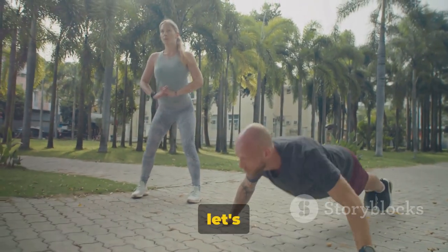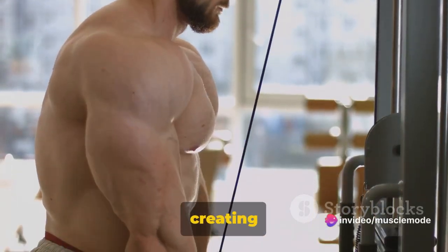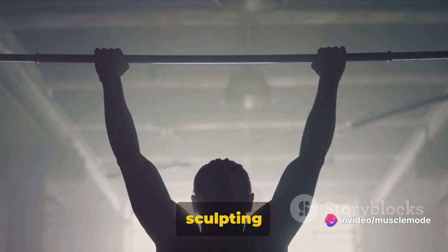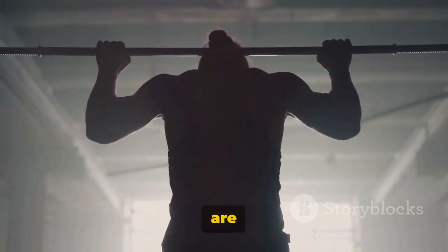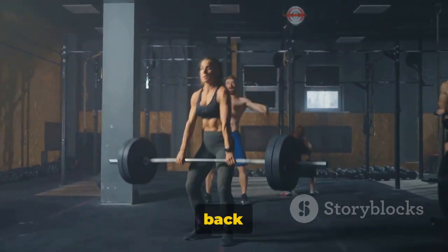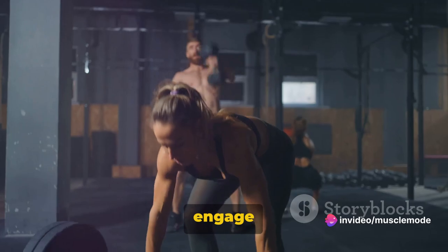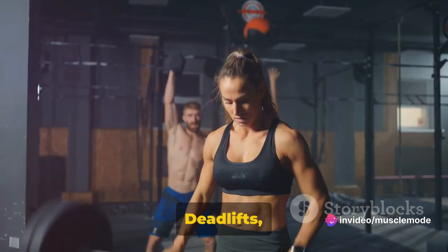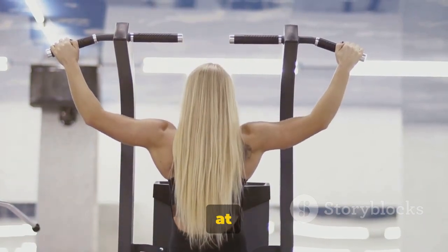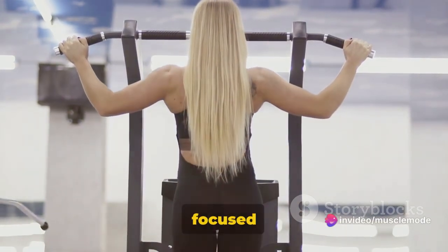That's your push day sorted. Now let's delve into creating a successful pull day — the day we focus on strengthening and sculpting our back and biceps, two muscle groups vital for a balanced physique and functional strength. The back is a broad muscle group with a lot of moving parts. Deadlifts are a great compound exercise working multiple muscles at once, while pull-ups and rows can target specific areas for a more focused approach.